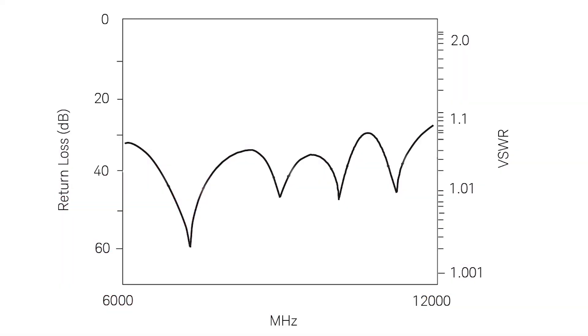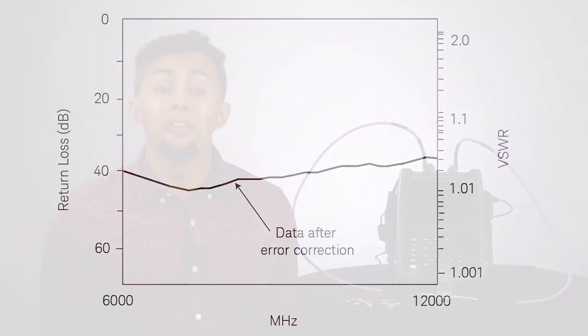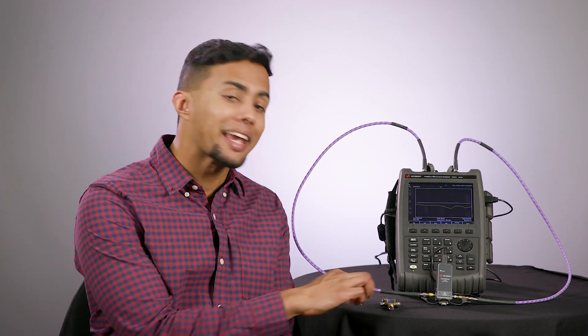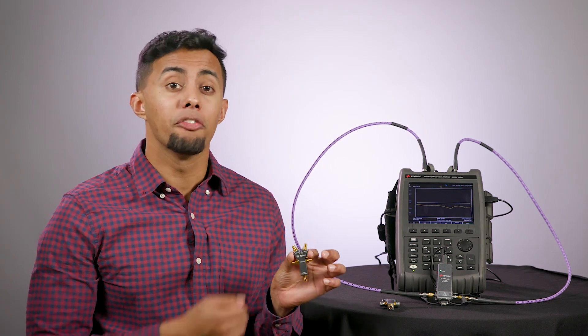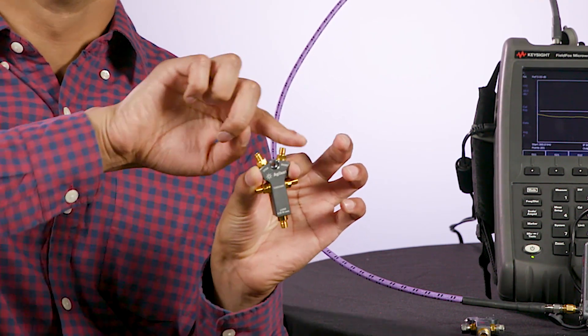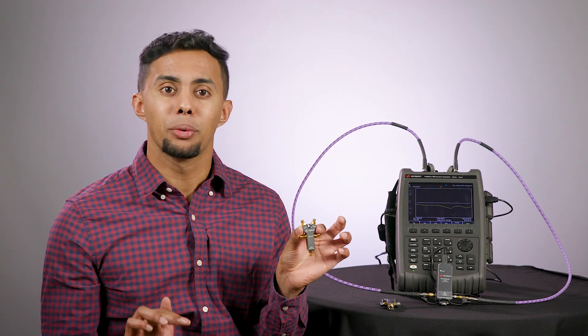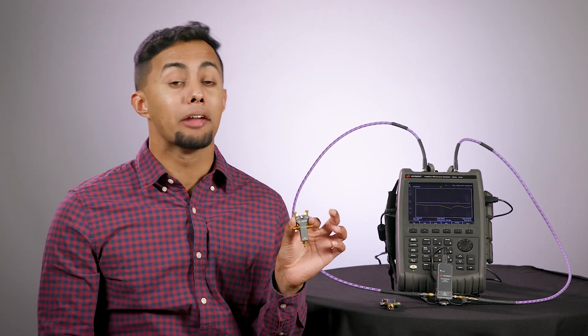Here's a signal acquired without cal, and here's an example of a signal acquired with cal — you can see the difference. We all learned about network analyzer calibration in college, probably using a mechanical calibration kit like this one. Mechanical calibration kits contain individual standards to characterize systematic errors: open, load, short, and through.